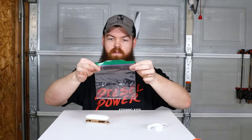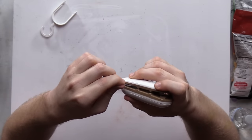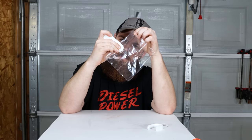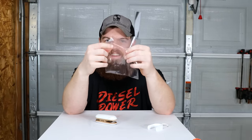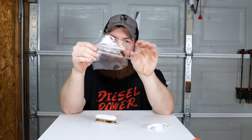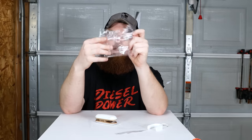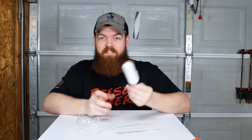I want to see if it'll work with a regular zip lock bag. The bag's open — let's see if we can seal it. You can see that it just melts the bag — actually it kind of rips the bag apart. But it is sealed at the top. If you were to seal it above or below wherever you wanted to open it, you could do it in a pinch. It worked just fine.